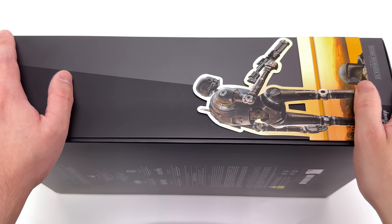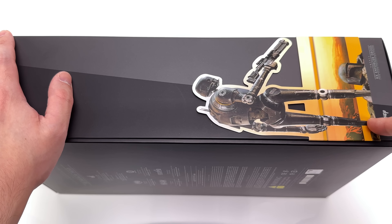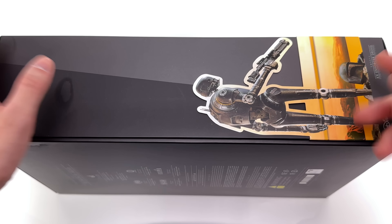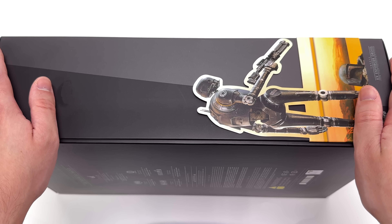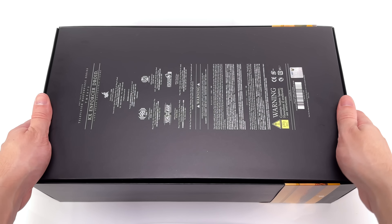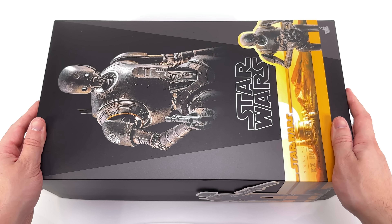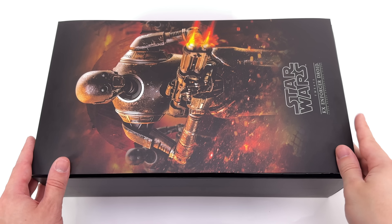As for the box art, it's relatively uninspired — just done in the usual Star Wars style. We've got an image of the KX Enforcer Droid looking like a total rust bucket on the front of the packaging, and yes, that is the actual figure. Star Wars is printed below in metallic foil, and with the wraparound banner we've got another image of KX on the side, and on the other side Jabba/Boba's palace on Tatooine.